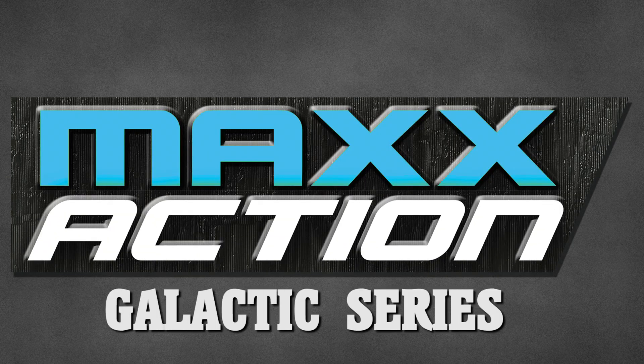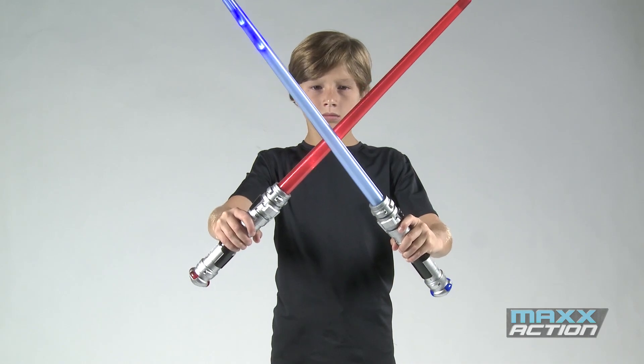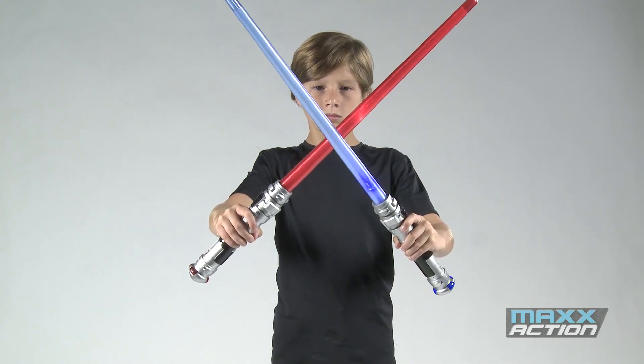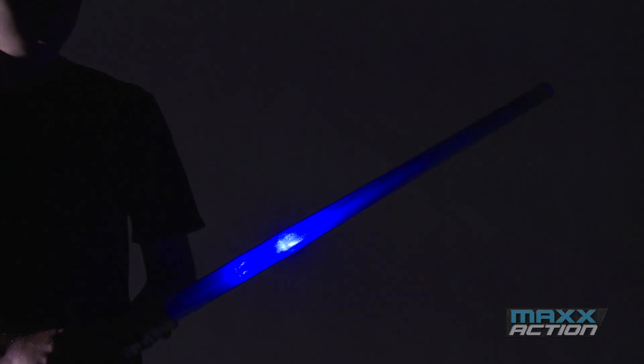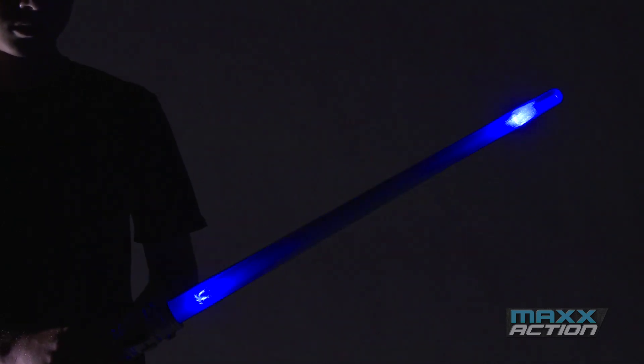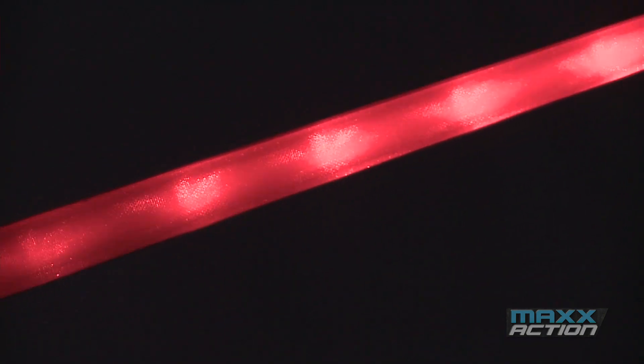Max Action Galactic Series Photon Saber. You'll be ready for any space adventure with the Max Action Photon Saber. Turn down the lights and see and hear the power of the Photon Saber with its lights and sounds. The Photon Saber is also available in red, creating a whole new experience.